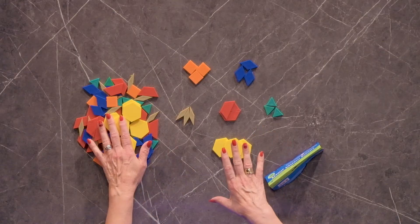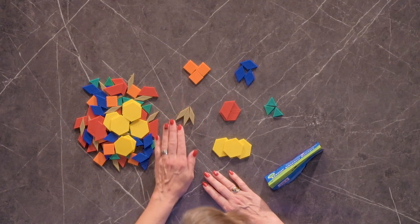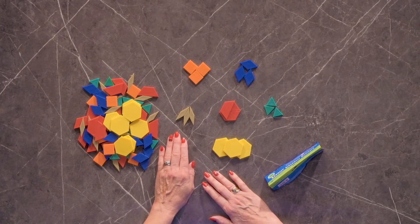More pattern blocks — always a fun toy, but a great math manipulative. This set is made of plastic, comes in a set of 100, and it has the same six standard pattern block shapes.